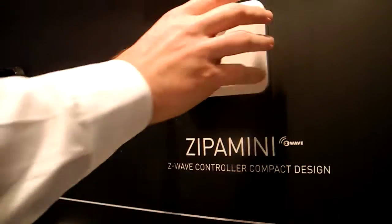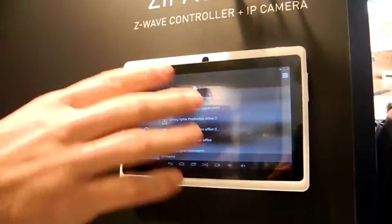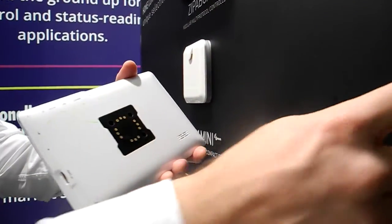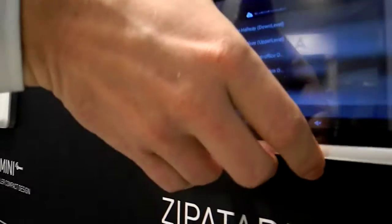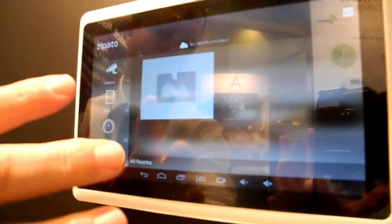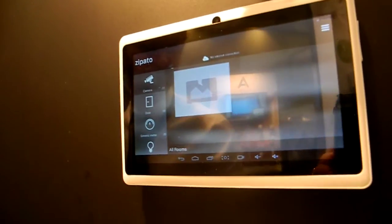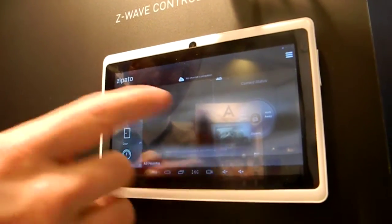Besides the Mini, we have alternative options — a different design and a Linux box. We also have an option with an Android-based tablet that sits on a wall using our wall holder, which is also the charger. There is a magnet inside the wall holder and inside the tablet, allowing you to easily attach the tablet to the wall holder where it charges. It is a complete controller with Z-Wave inside, and it also runs our application, allowing you to use your system for arming and disarming.